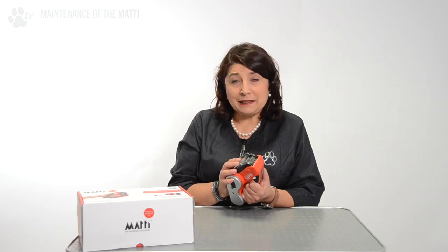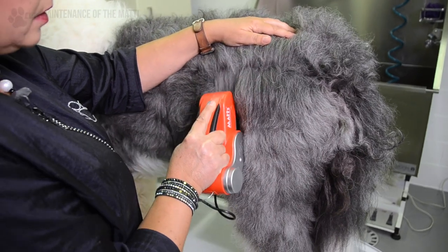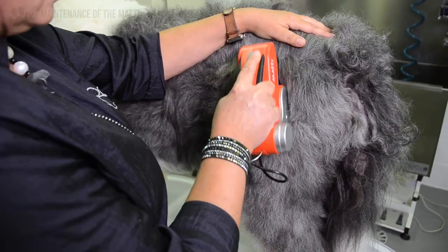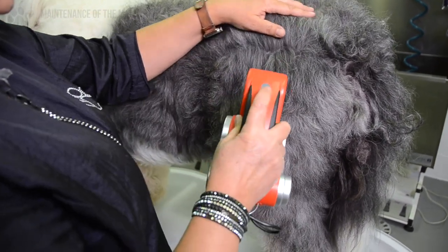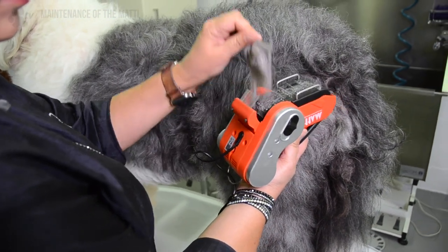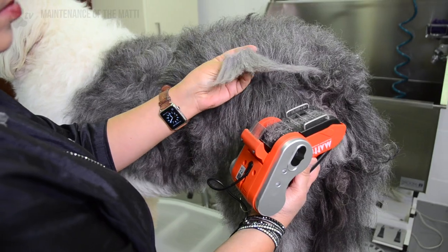The best way to clean the brush module is by using a UV sterilizer. While using the Mati, all the loose hair will be collected by the hair collector so it doesn't go into the machine itself. To clean the hair collector, just switch the Mati off, open the hair collector and remove the excess hair.